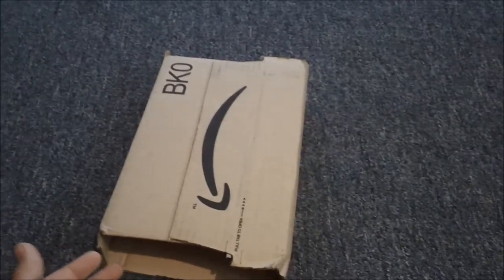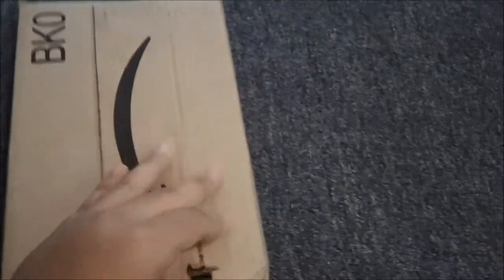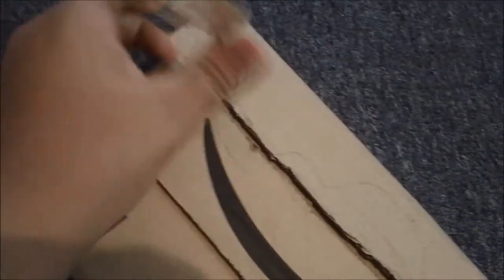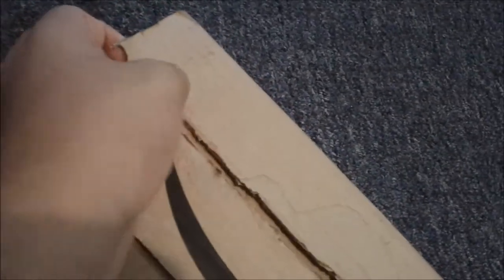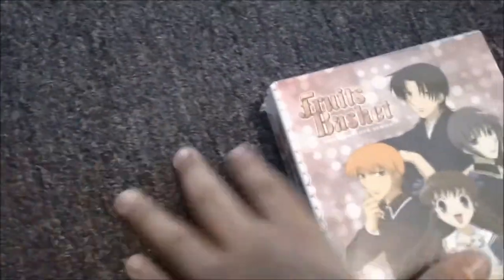What's up YouTubers, I got another anime collection update for you guys so let's get this started. I've been really excited for this, been wanting to get it, so I finally got it. Before I open it, I always make sure there's any problems with it.